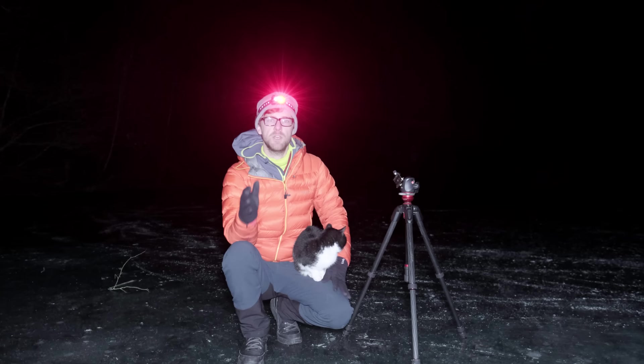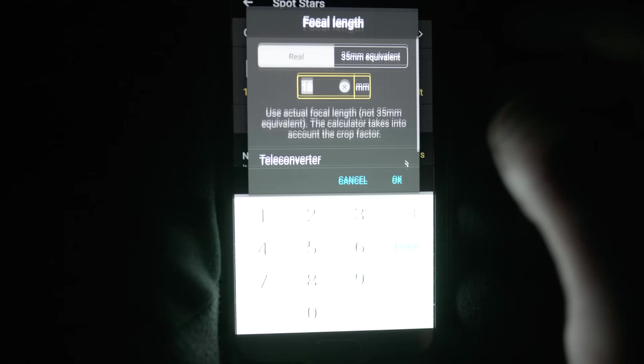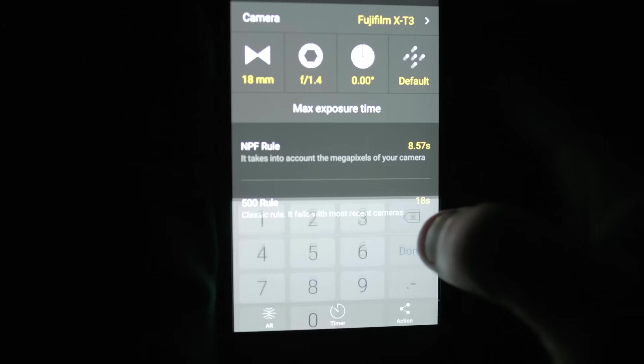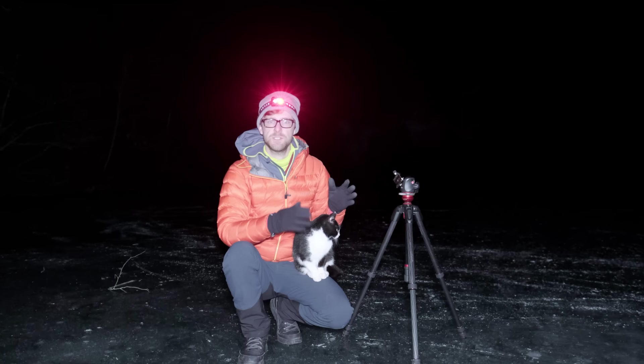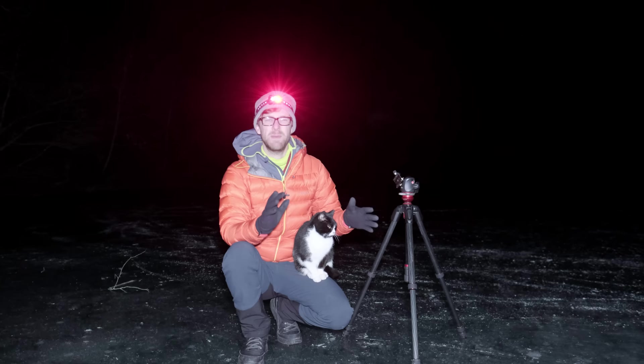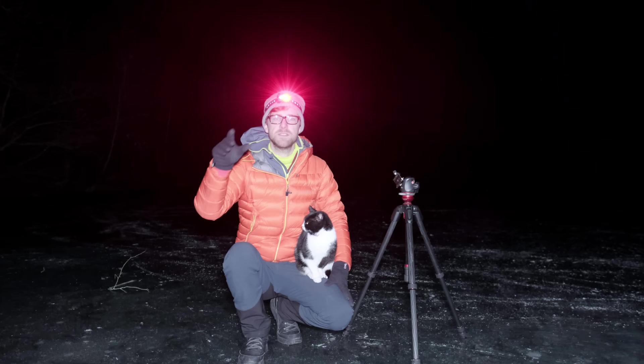On the PhotoPills app you can also find out what shutter speed to use for your camera. At 18mm there is a simple 500 rule: 500 divided by the focal length times the crop sensor factor — 1.5 for me — but this isn't super accurate; it gives me 18 seconds. PhotoPills gives a more precise time for newer cameras. Tonight with the X-T3 I'm getting about 10 or 11 seconds if I want to print these images. All of this can be worked out before heading out into the freezing cold.